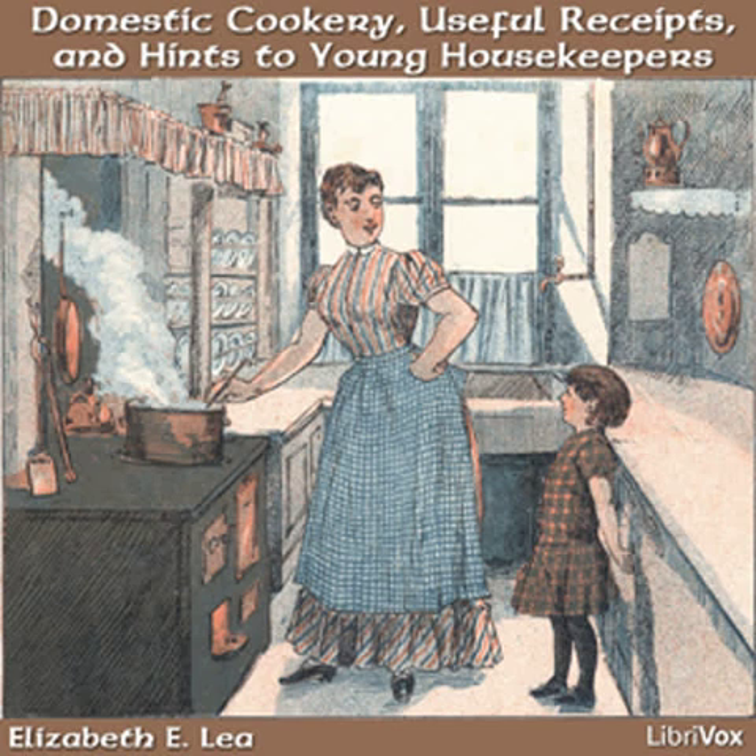Food for the Sick. Remarks on preparing food for the sick: few young persons understand cooking for the sick. It is very important to know how to prepare their food in an inviting manner. Everything should be perfectly clean and nice. Avoid giving any invalid anything out of a cup that has been used before, even if it is medicine.